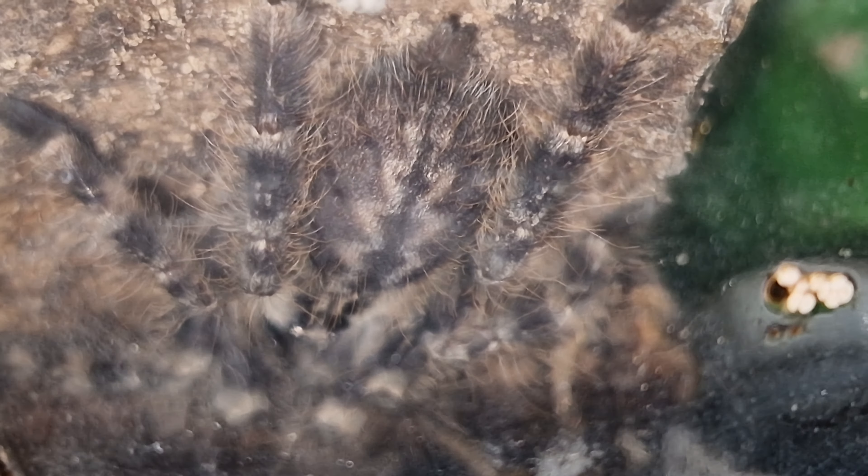Anyway, that's my little pokey — her name is Joy.